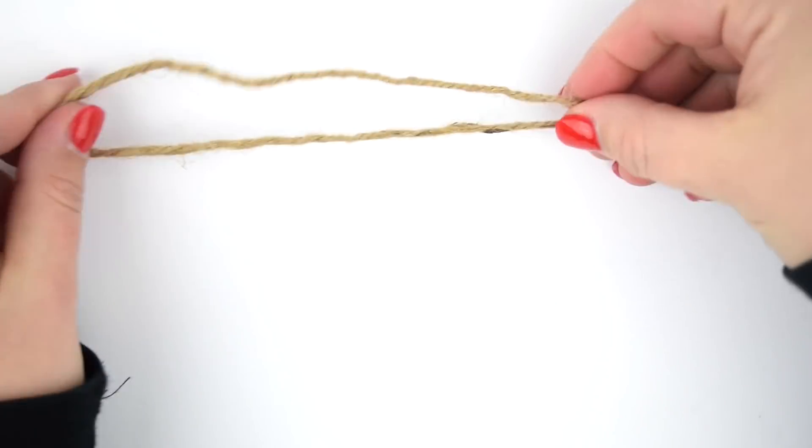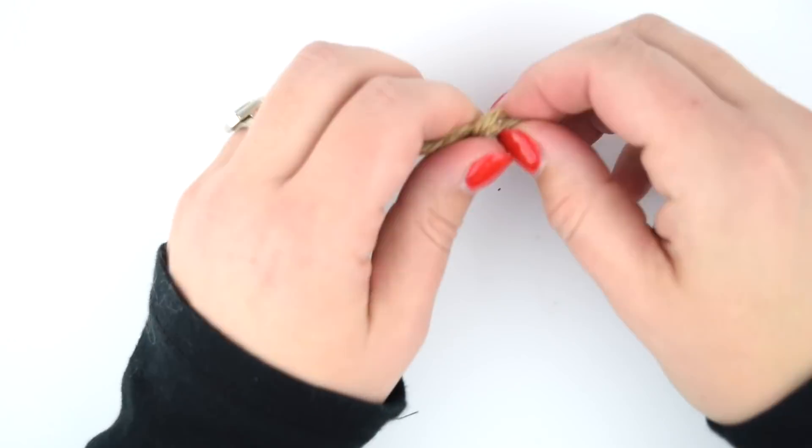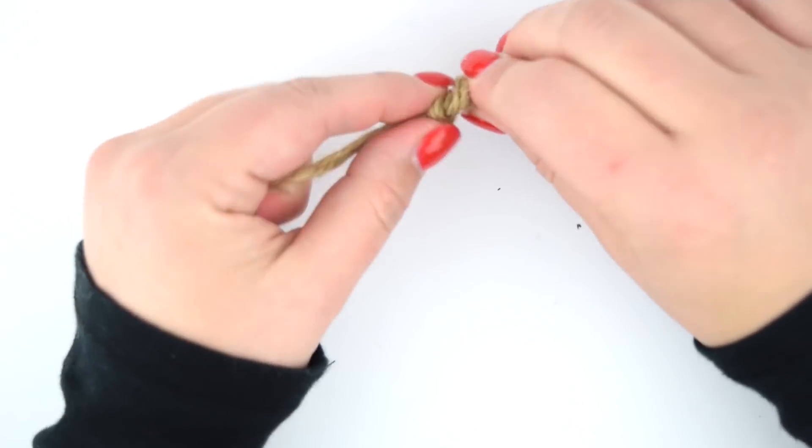We're gonna start out by taking about 10 inches of twine, just knotting it on the end, and setting it aside for later.